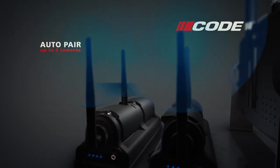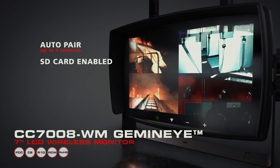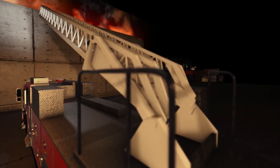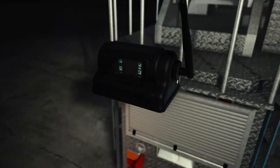Effortlessly auto-pair and record up to four cameras with the SD-enabled CC7008 WM camera system featuring a seven inch quad view LCD color monitor. Whether your apparatus needs an aerial view or supervising inmates during transport, it's never been easier to put eyes where you need them.